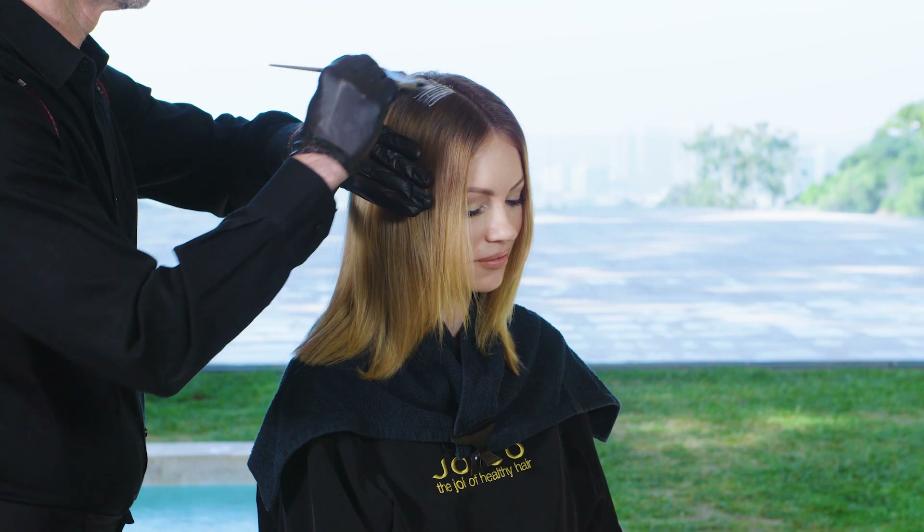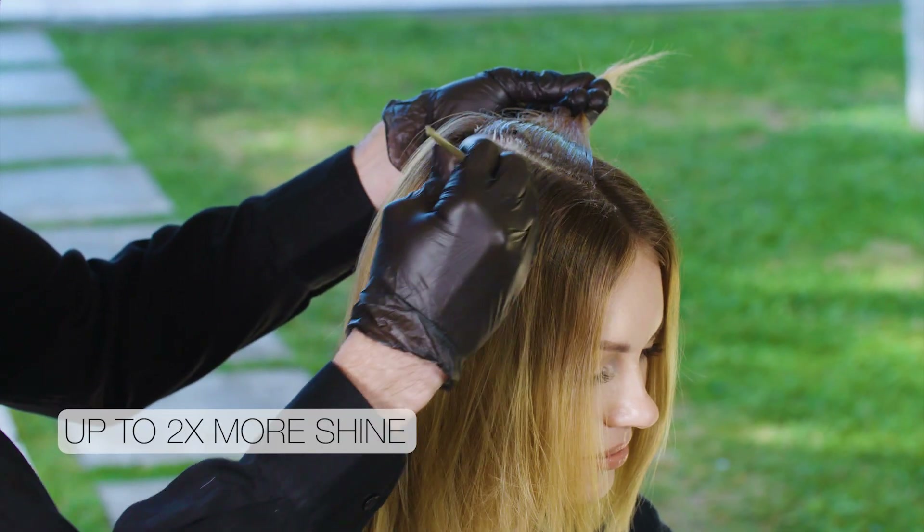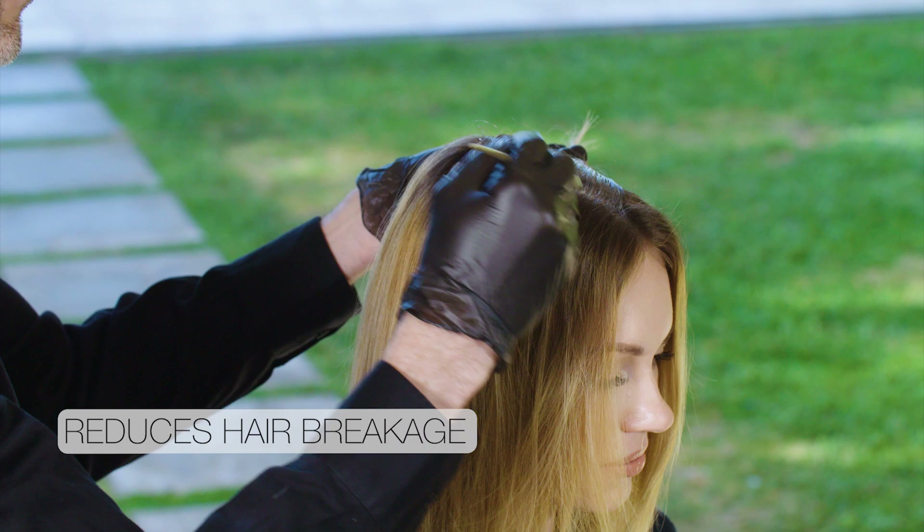Thanks to Joico's breakthrough Arduplex technology, Lumishine transforms the hair from the inside out, leaving it with up to two times the luminosity and making red hair look even more vibrant.